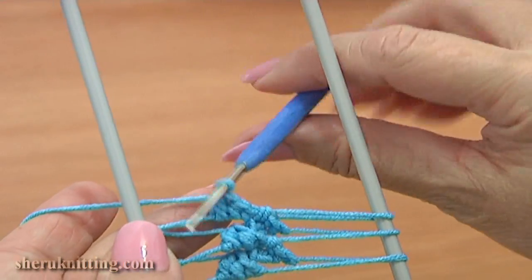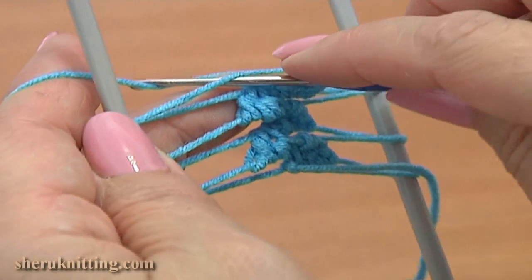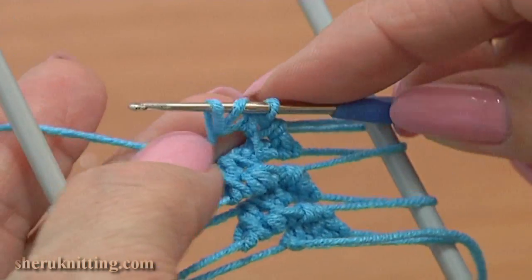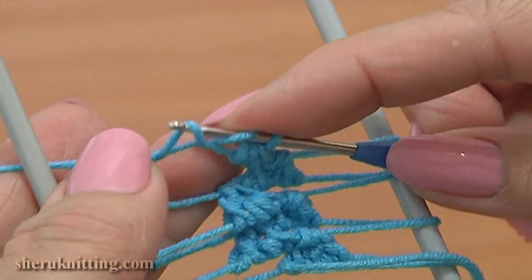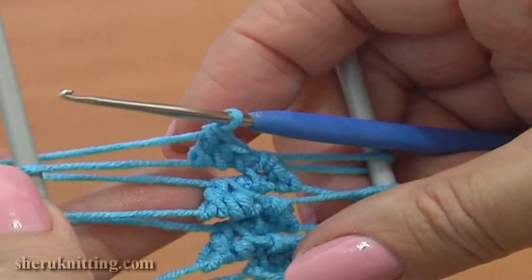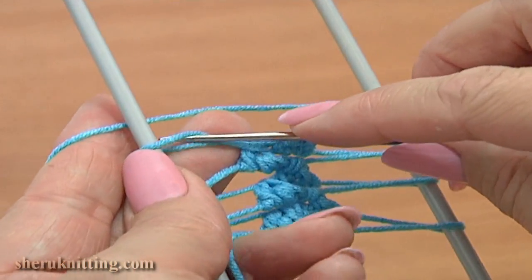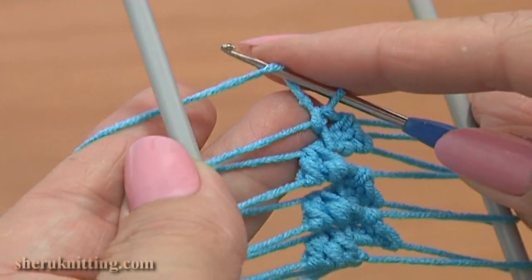Repeat the same. Turn the work, pass the hook through the loom to the back, rotate the loom. Bring the right prong forward from right to left and work a single crochet, working to the front of the top left loop. Then work a half double crochet and a double crochet. Let's repeat the last time. Pass the hook to the back, rotate the loom. Into the front of the top left loop work a single crochet.